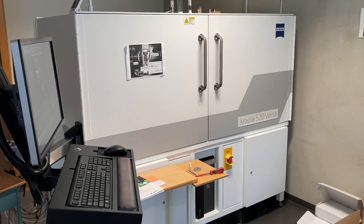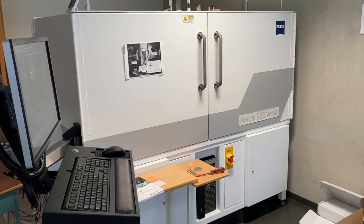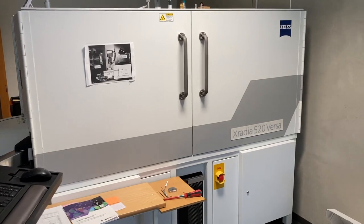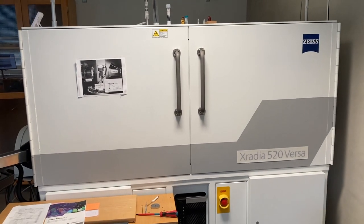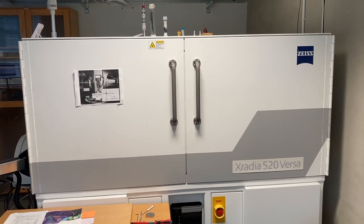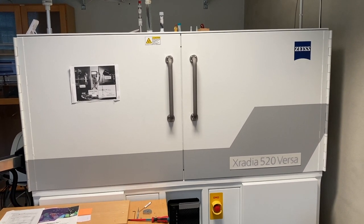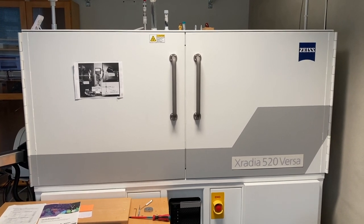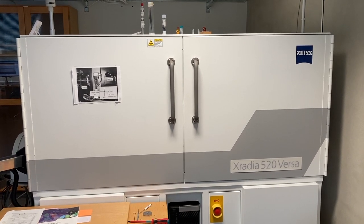We have our Zeiss X-Radio 520 Versa XRM, which is a 3D X-ray microscope for high-resolution 3D imaging of objects from a millimetre scale up to tens of millimetres. We can get resolutions down to about 700 nanometres in three dimensions and image objects up to about 55 millimetres to capture the full field of view.